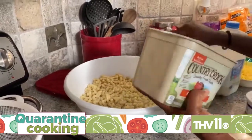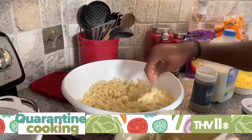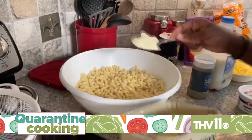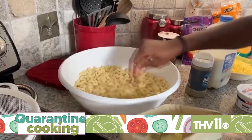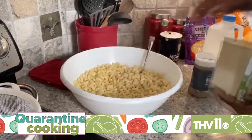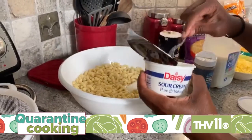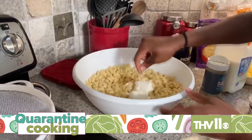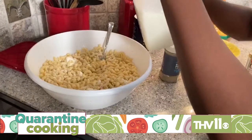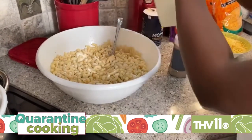I'm going to use margarine — a hefty spoonful. I think I'll go back in for another one. Make sure your noodles get saturated with that. Then I like to add sour cream — another two hefty spoonfuls. Then you're going to add your milk. I don't ever measure anything, but you'll probably use somewhere between a half a cup to three-fourths cups of milk.